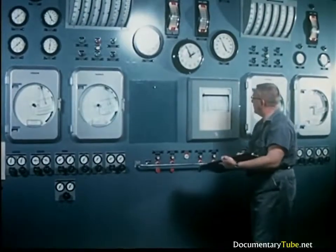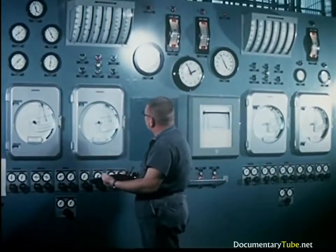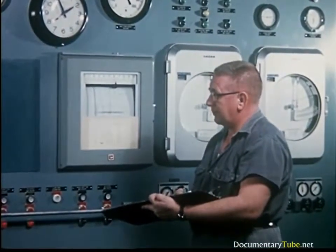Enormous quantities of power are used to generate steam for heat, refrigeration and electricity. Trained personnel are needed to oversee, control and maintain these complex systems.